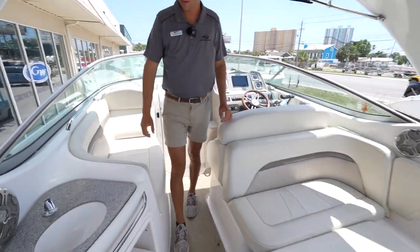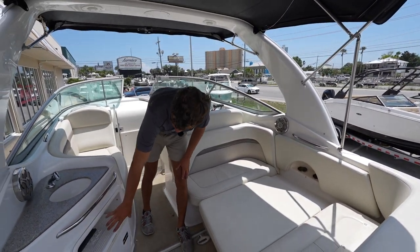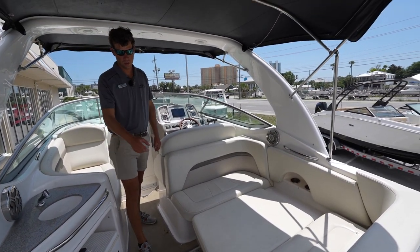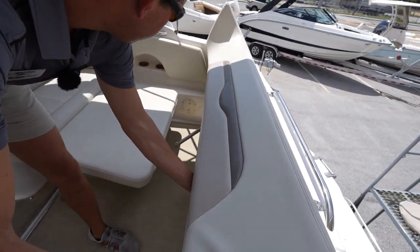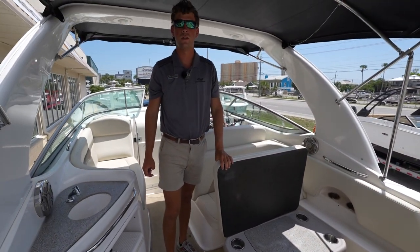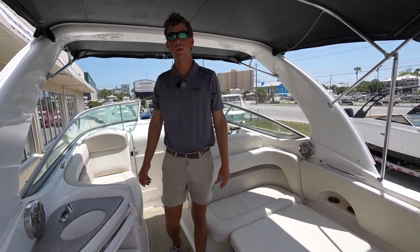Stepping back a little bit, you have a nice sink with Corian countertops, a small place for a cooler or chest, and a large lounge area for all your friends and family to hang out. This chair here does lift up and stow away, and there's a nice little table here for enjoying dinner and drinks on the boat.